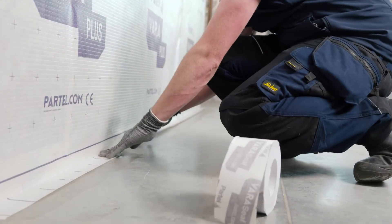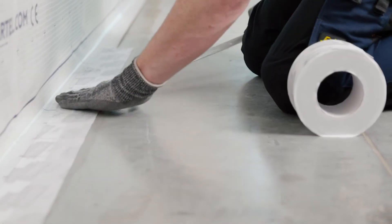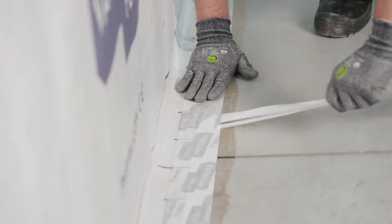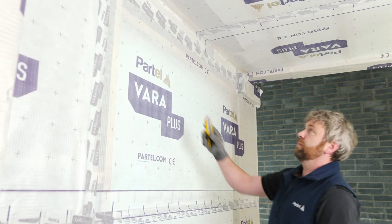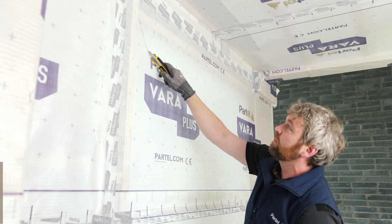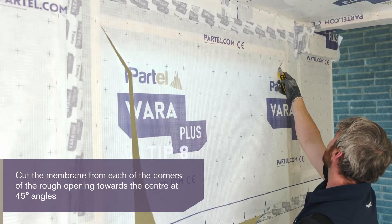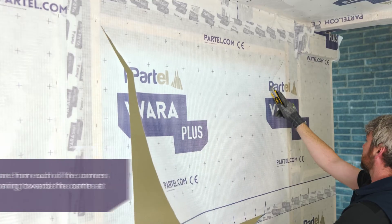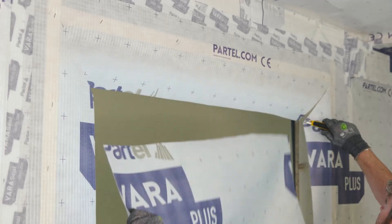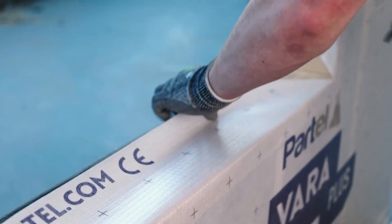After it dries, apply the VaraSeal using firm pressure, which will ensure a permanent seal. Internal air sealing around the window is the next step. Cut the membrane from each of the corners of the rough opening towards the center at 45-degree angles, then cut vertically down the center. Fold back the edges of the membrane into the rough opening of the window and secure by stapling.